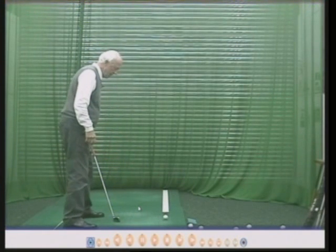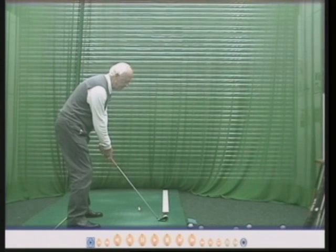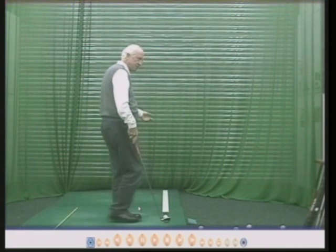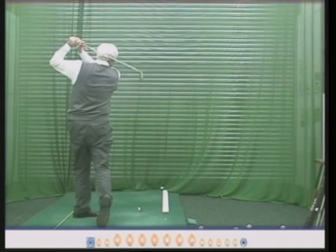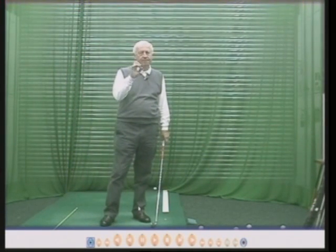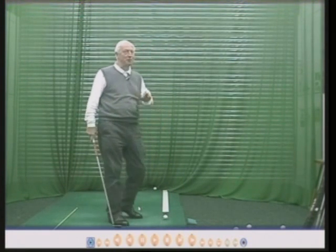If you watch good golfers, on average they will have their body pointing parallel to or a fraction to the left of where they wish the ball to go. If you hit a bad shot, just forget it — just go through the routine for the next shot. That was better. If you hit a good shot, forget it. If you hit a bad shot, forget it. Only think about the one you're about to play. I didn't hit that bad shot on purpose, by the way.